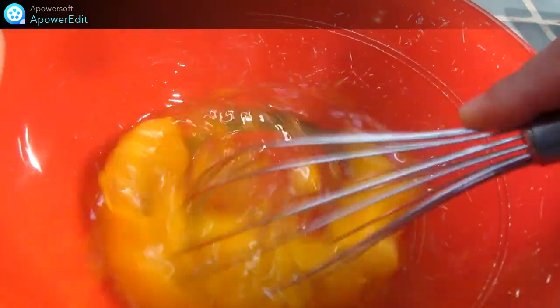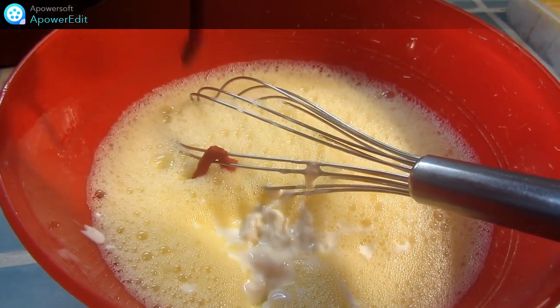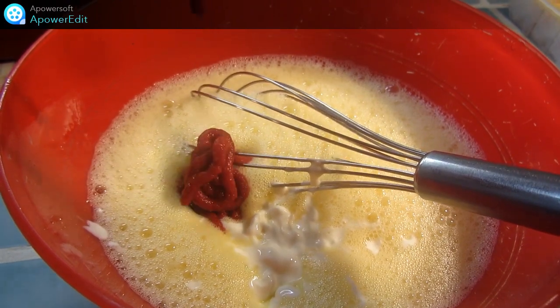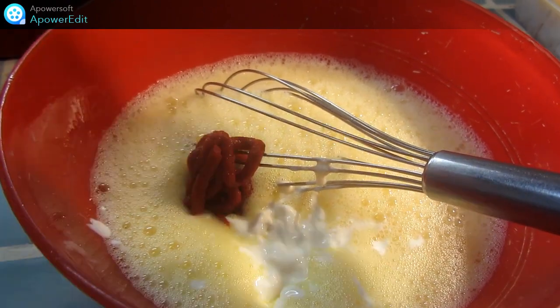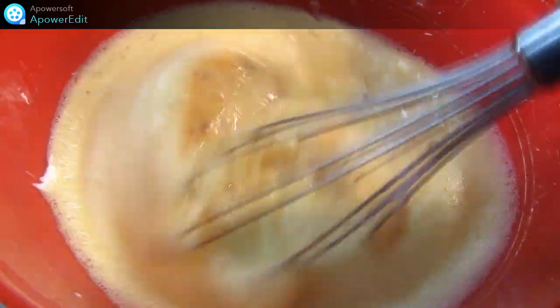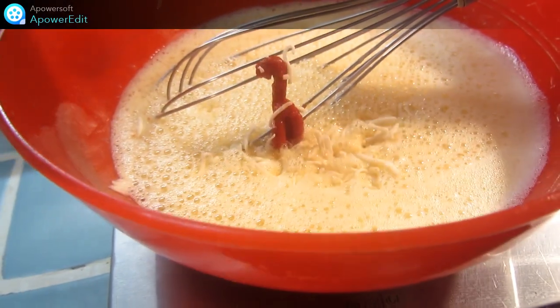Dans mon saladier, je fouette les œufs en omelette, j'ajoute le fromage blanc et le concentré de tomate, le fromage râpé.